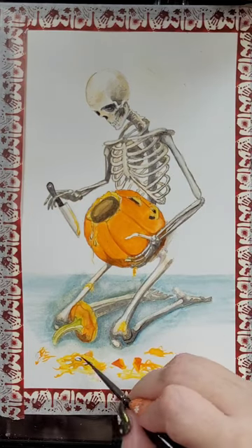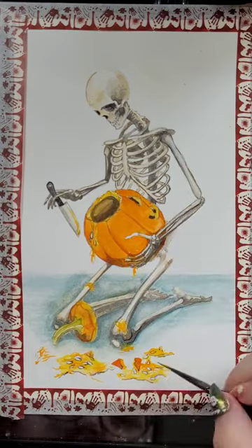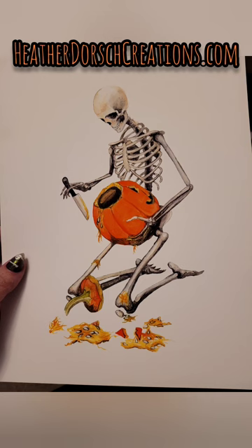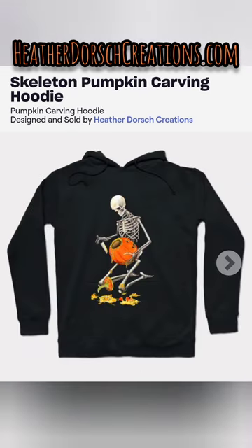Despite all the problems with this painting I think it turned out really cool. I love Halloween, I love skeletons, I love pumpkins, and this has all of those things. The print turned out a little redder but it's still a pumpkin color, so I'm happy with it. If you like it, check out my website heatherdorschcreations.com.